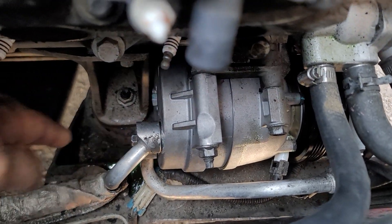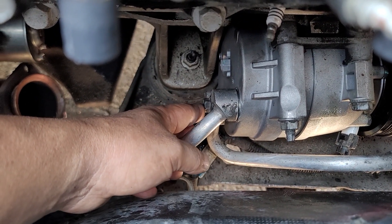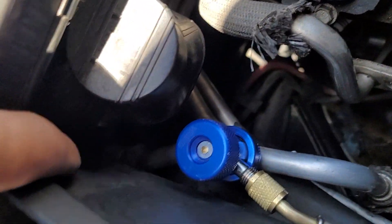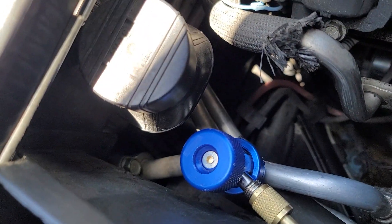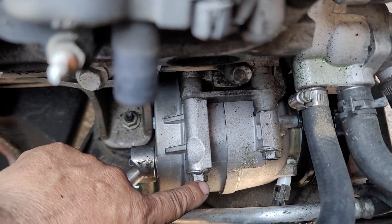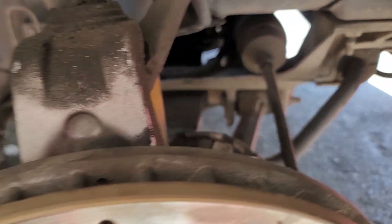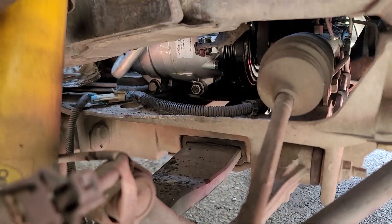Take off the exhaust manifold. There's a number 13 millimeter bolt here for the hose and one more in back. Then number 15 and number 15, and two more at the bottom. To reach the bottom bolts, take the tire off — it's right down there.